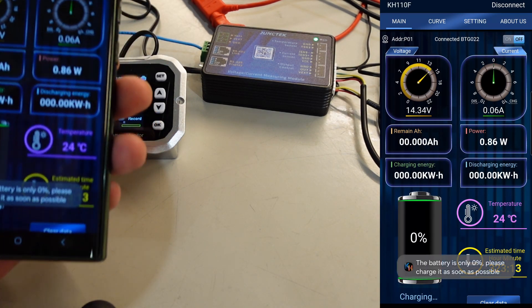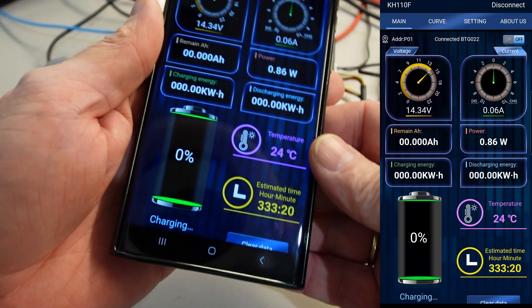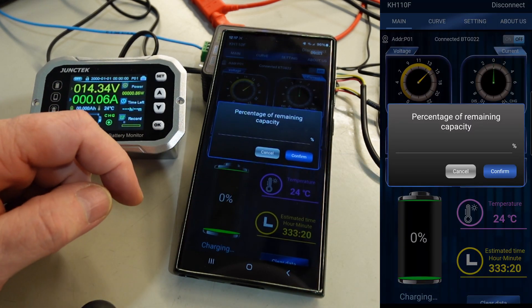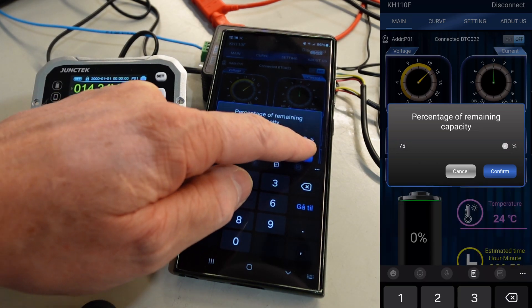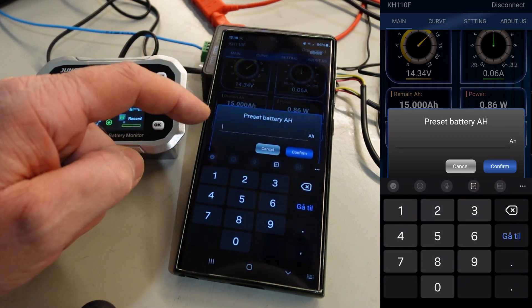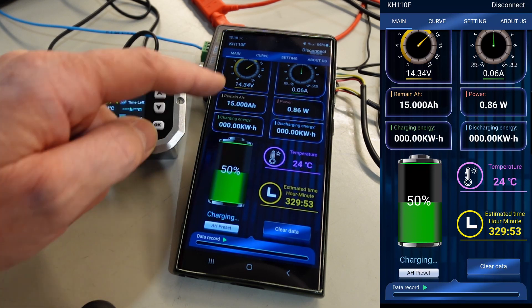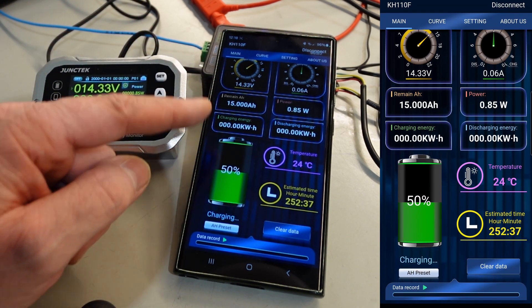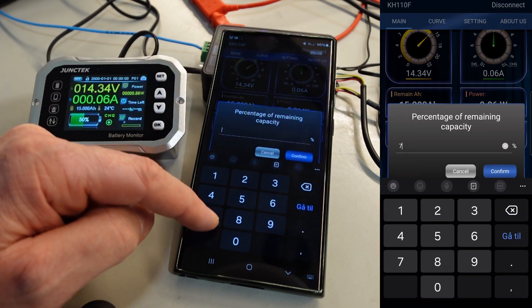Here we have the app, and you get the message that you need to set the battery setting first. Here we have to guess because I don't know how much the battery is charged, so let's put this one. You need the ampere hours, which on mine is 30. Then you get an estimate of the battery. When you charge it fully the first time, you can go and change this to 100%, but for now let's set it to 75.